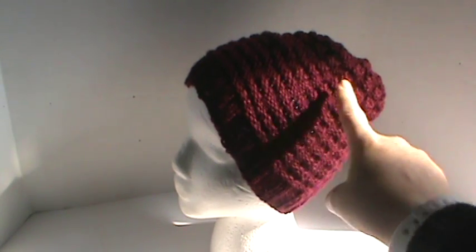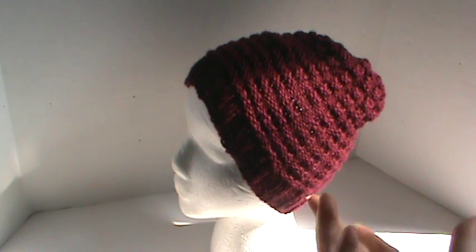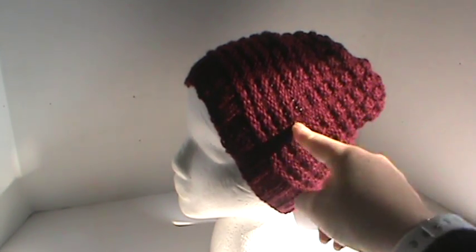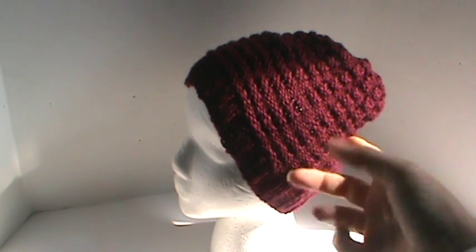I love the pattern — it looks almost like ribbing, with indented lines going this way, and then also the puff stitch ribbing going the other way, which I thought was awesome.